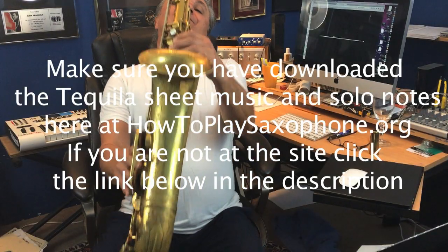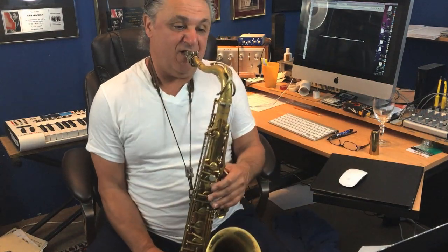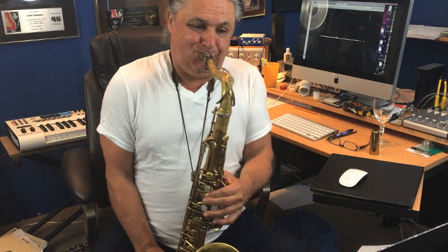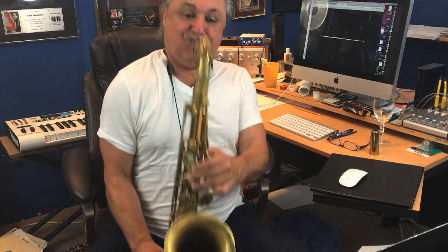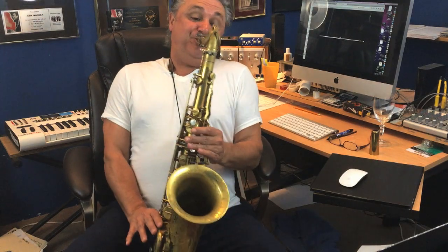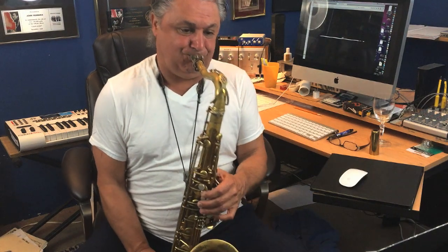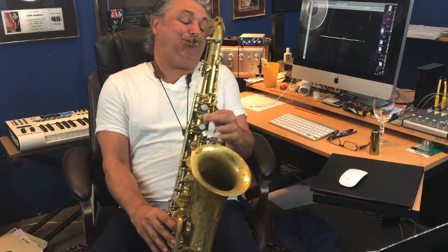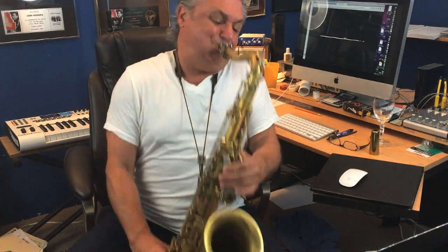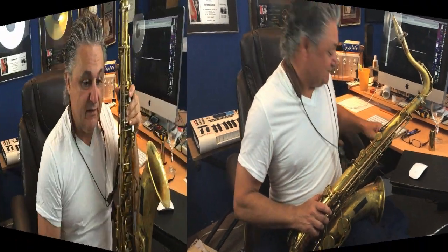Dr. Jilla. This is a really cool solo. So let's break it down. I've written it out.